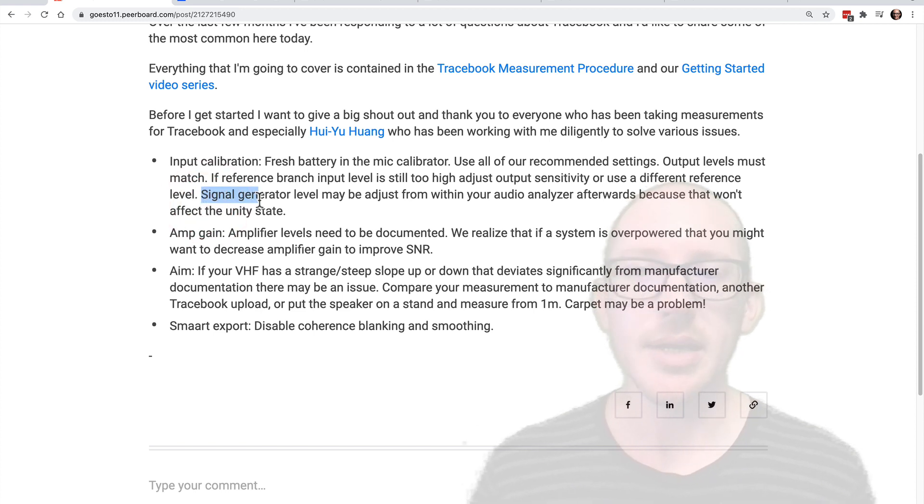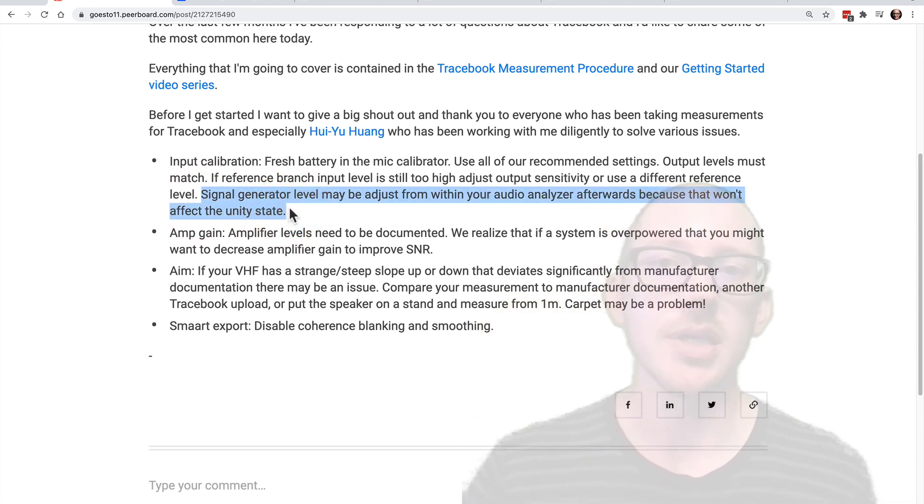Once you have everything calibrated, you can adjust your signal generator output level from within your audio analyzer.